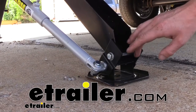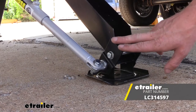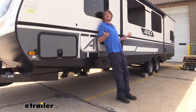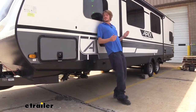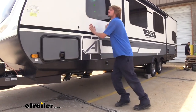Hi there, camper owners. Today we're going to be taking a look at Lippert's electronic stabilizer jack pad adapters for the JT Strongarm stabilizer kits. To give you an idea of how our stabilizers function, first we've got them fully raised up so you can see what a trailer would be like if you get some heavy crosswinds or something at your campsite, or you've got some people maybe walking around on the inside — and you can see it's rocking pretty good.